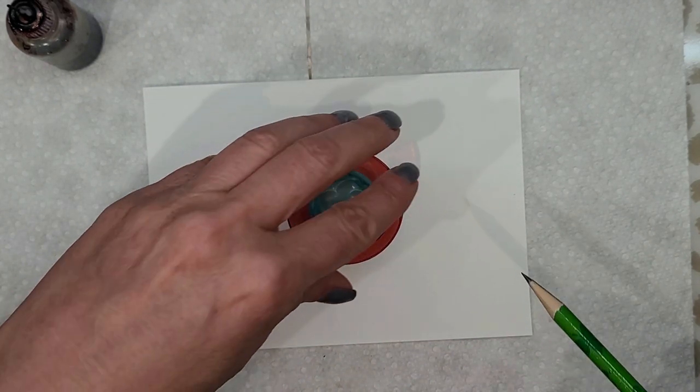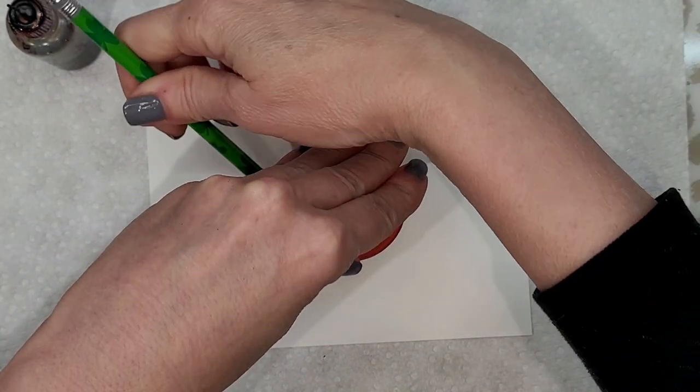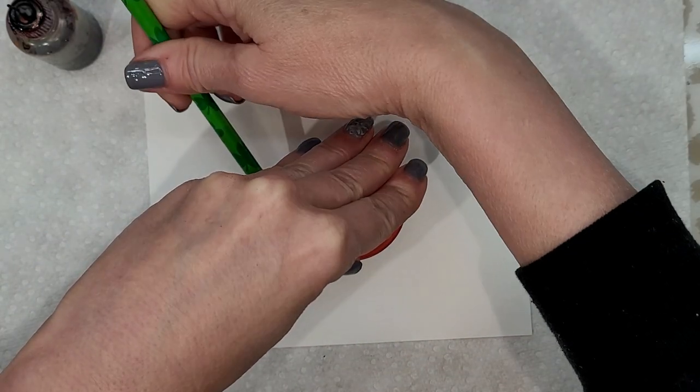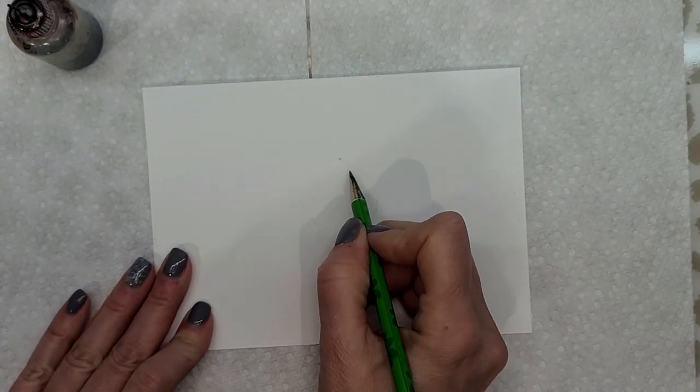So I'm going to take a pencil and trace the circle, because I want all my circles lined up from my other circles.